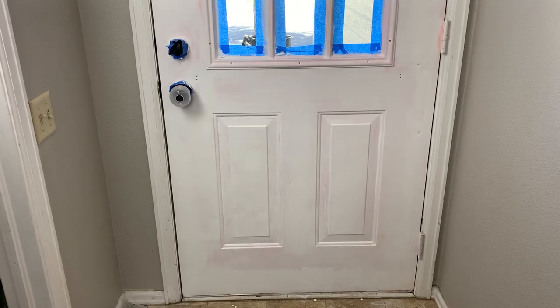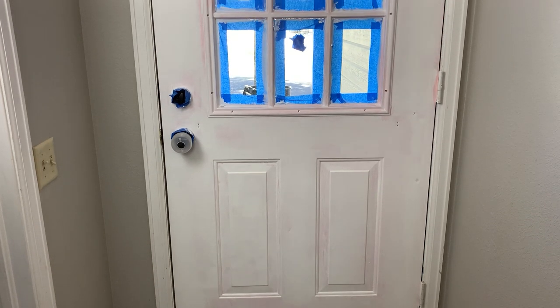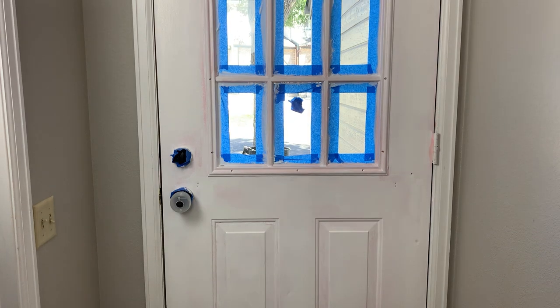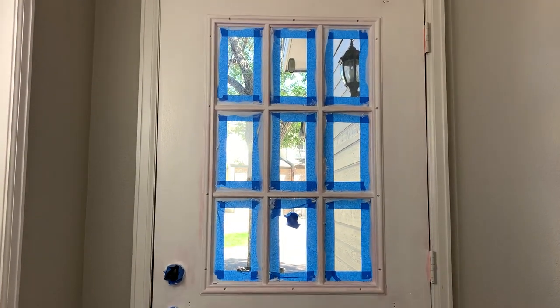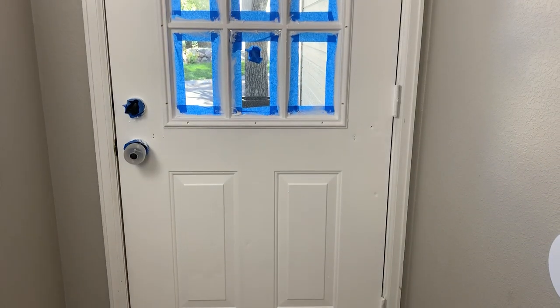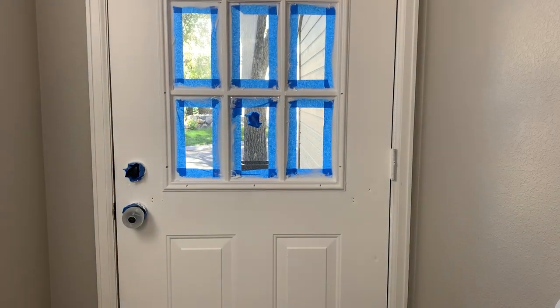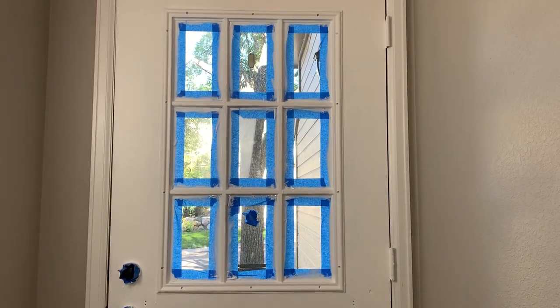After the first coat, you can see some of the other color is still showing through a little bit, so I waited for that to dry. This was probably the longest part of the entire process — just waiting for that first coat to dry. But then, as you can see here in just a second, that second coat went on and now it is completely white. You can't see any of that previous color showing through there.